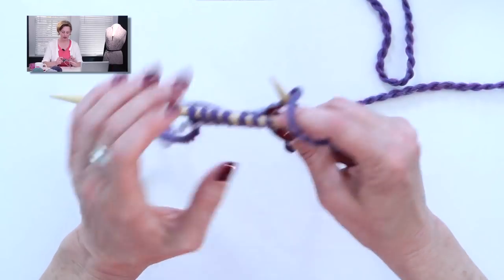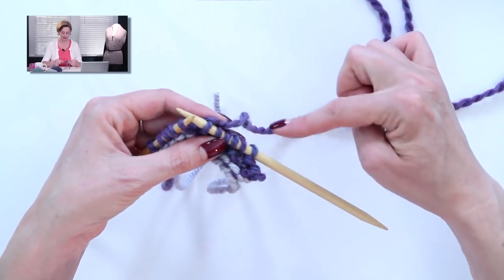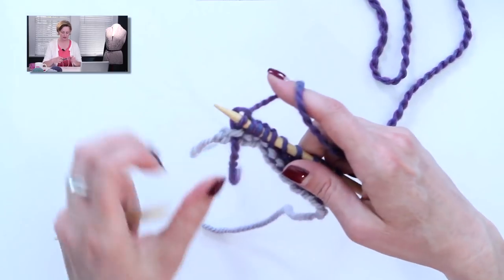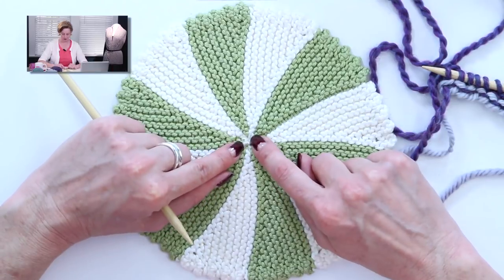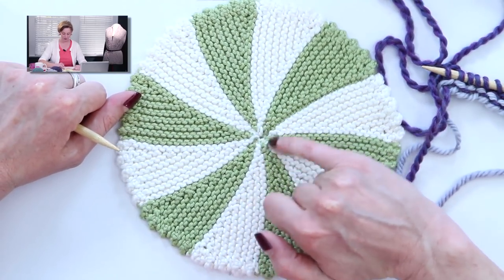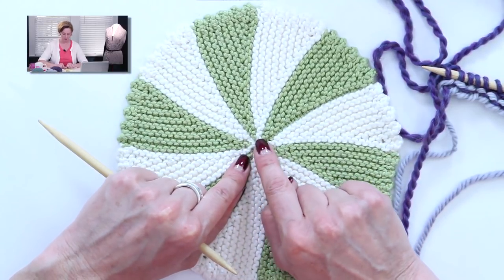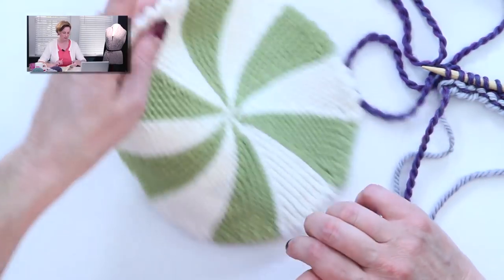I'm going to jump right into the color change row. Once you've worked however many picot edge stitches for the size you're knitting, you will have completed a segment and you'll be ready to work a color change. Because each segment comes to a point at the very center, the yarn doesn't have to travel very far if you keep each color attached throughout the whole project. When I was making this one, I had the green and the white attached the whole time, because the floats between segments are so tiny there's no reason to break the yarn each time.